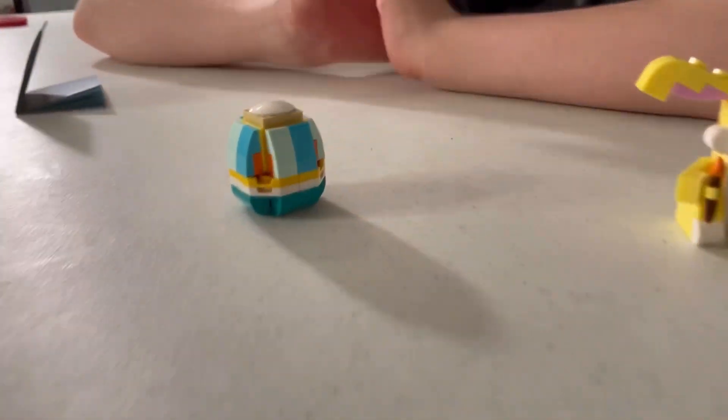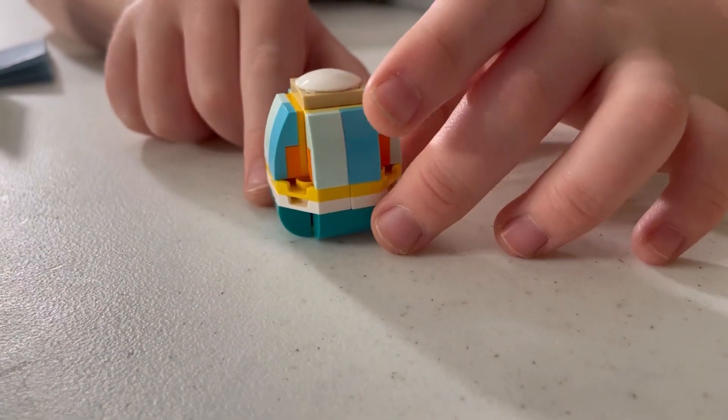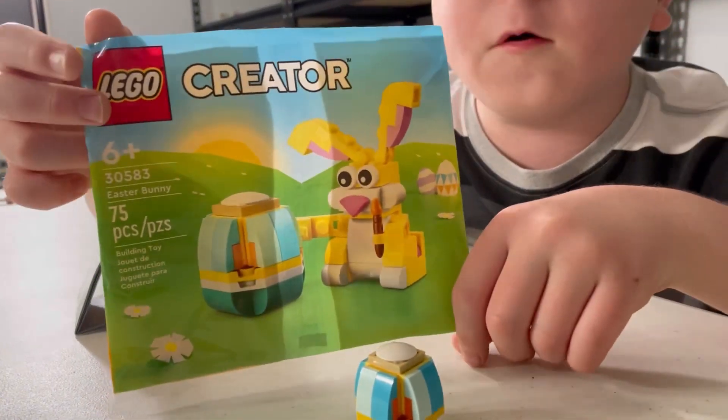We're first going to start off with the Easter Egg. The Easter Egg has a lot of nice patterns, but it's very small compared to the bag, as you can see for side comparison.